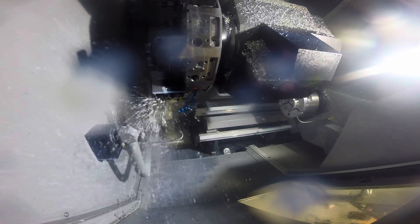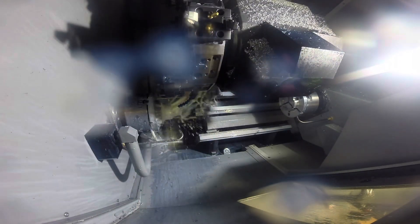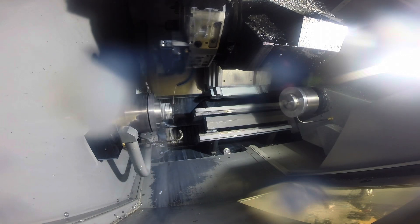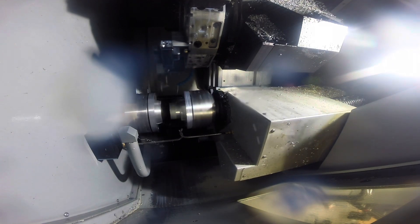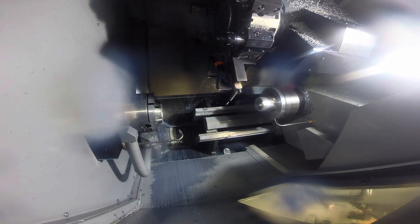There's the drill - three holes there and then the reamer. You can see I've got that jet pointed to the inside of that part, so it basically just washes it out really, really good right before the handoff. Paying attention to this kind of stuff really pays dividends when you're doing high production. We usually do three to five hundred of these at a time. So by making this more automated with less user interaction, it really saves us time.